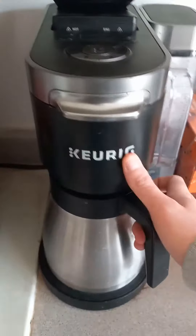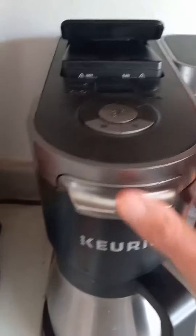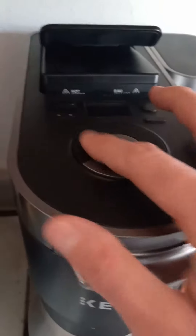I also like that you can do it the old school way with the filter and make a pot for the family if you want to do that too. It's the same way — you just hit this button here.